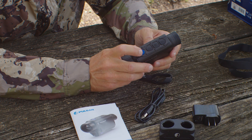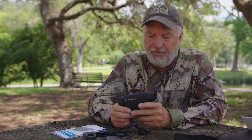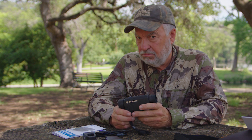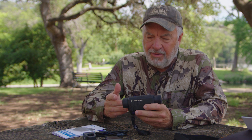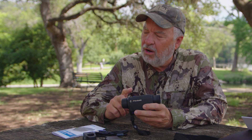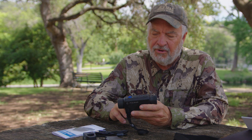The on/off button is this blue button right here. I went online and was looking at some different reviews of this product, and I don't know where they're getting their information — but if you check the manual, it says it takes three seconds to turn it on. Some people say it turns on immediately, but I timed it and it takes exactly three seconds to power up. I wish it powered up faster because a lot of times I need to see something right now, and in three seconds an animal can be 50 yards away.